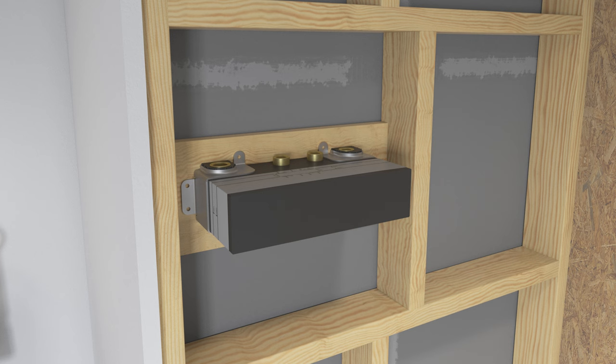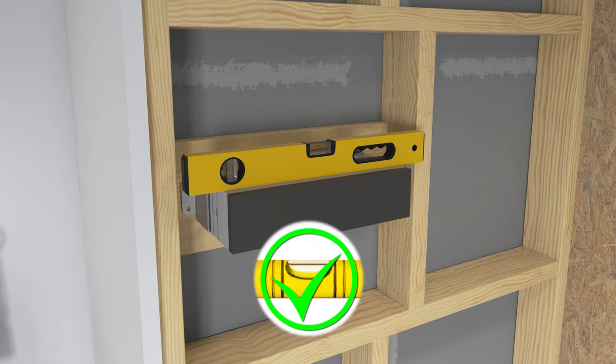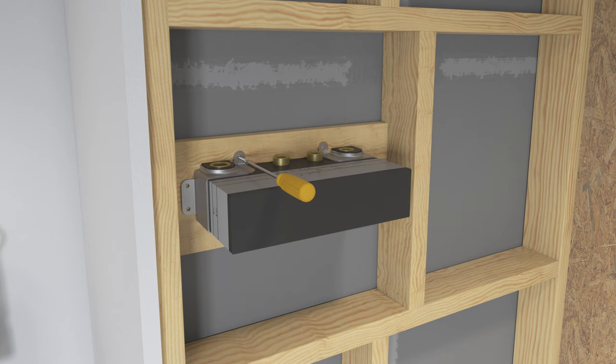Position the valve against the support framing with the inlets on the left. Verify that the valve is level side to side and front to back. Use shims to level the valve if needed. Attach the valve to the support framing with the provided screws.